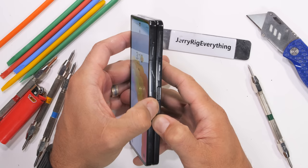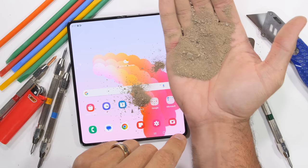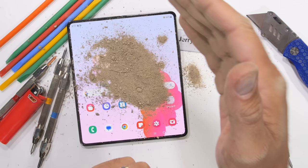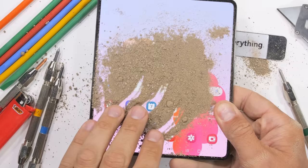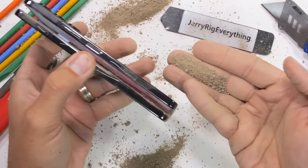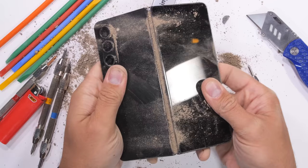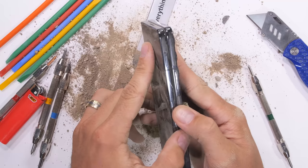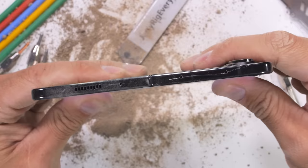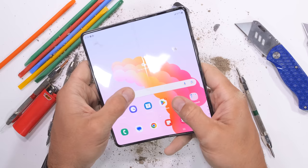While the phone is IPX8 water resistant — one and a half meters for 30 minutes — the X in that rating means the Fold 5 has zero official protection against dust, which means hello dust, sand, and little rocks. I went outdoors to collect all this myself so you don't have to. This is quite a bit more grime than the average pocket will ever provide over the course of a normal Fold's life, even if you skip laundry day a few times. With a splattering of dust all over the hinge, nothing appears to have been compromised and the flex hinge is still silently flexing its folding prowess. Nice work Samsung — it's fair to call this dust resistant, even if not officially.